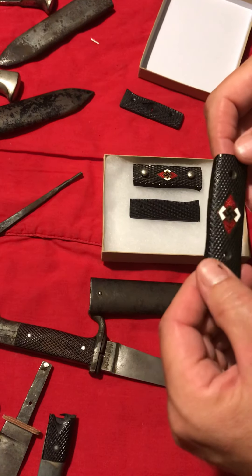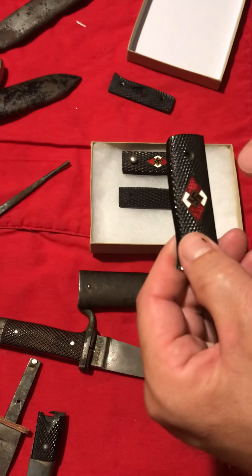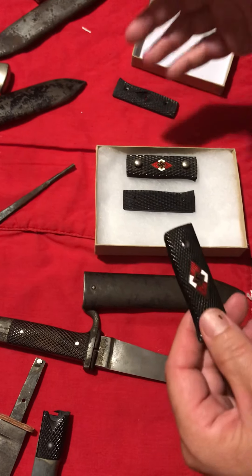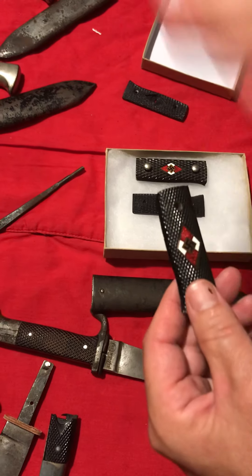So there are no guarantees or certainties when it comes to looking at HJ pieces and saying 'this is definitive' or 'this is 100%' — none of that is necessarily true.